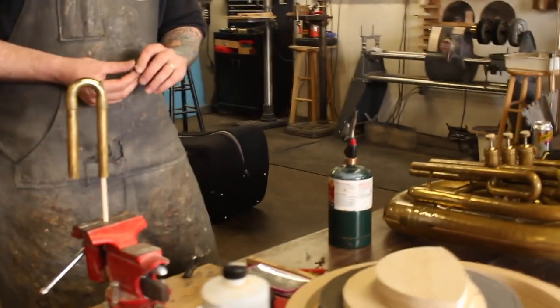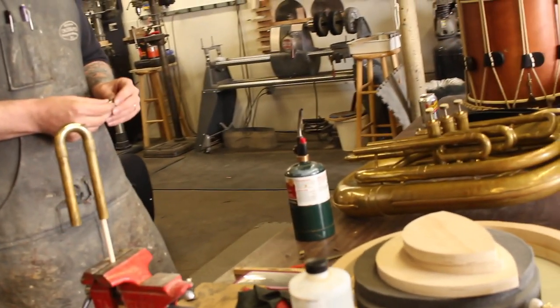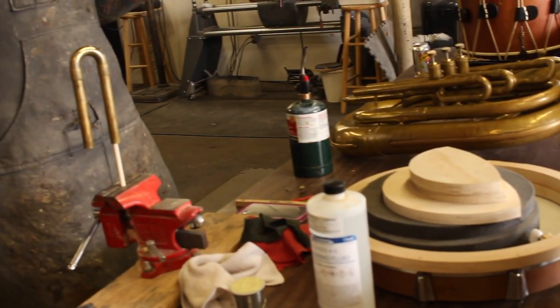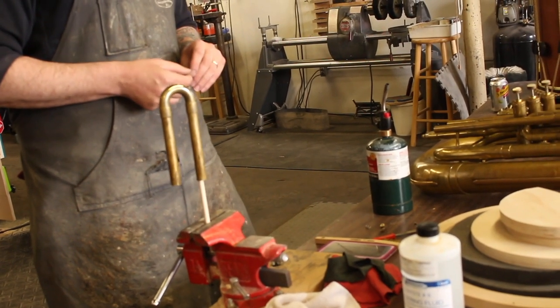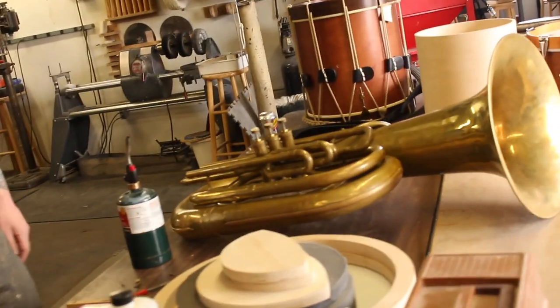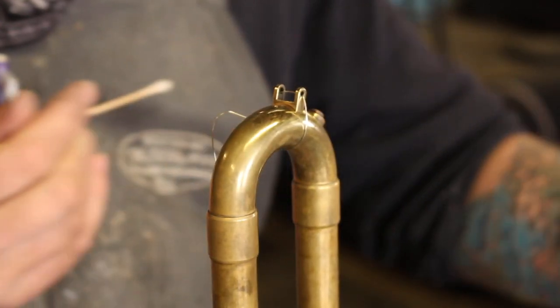The high school up the street had a little bit of a tuba emergency. He needs it for like Tuesday or Wednesday, which I don't know what they're going to be doing since it's not going to have concerts right now. Some kid knocked the spit valve off the third valve slot on this old one, so I'm just going to solder it back on real quick. I do not actually know what I'm doing, just to be clear.